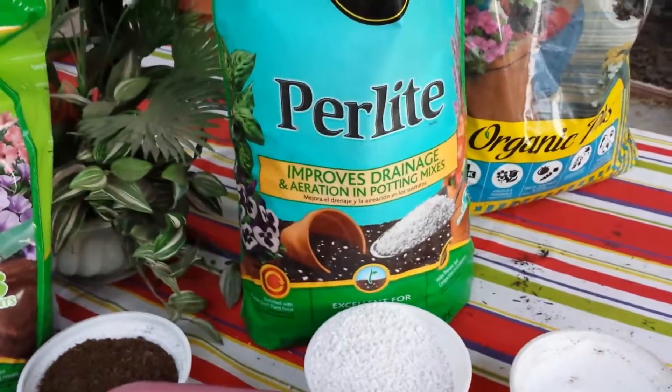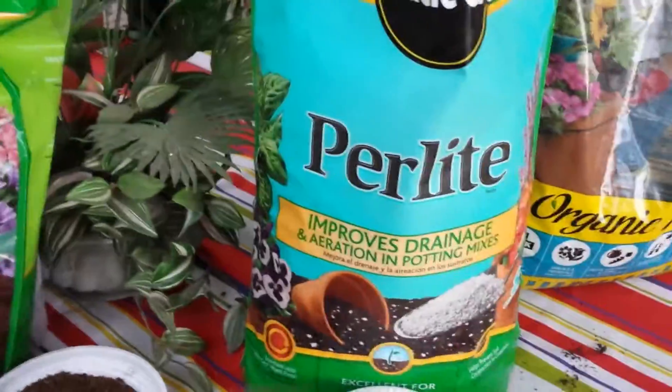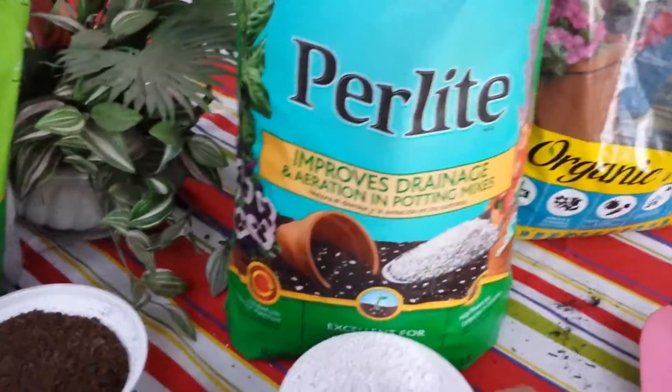Then we have perlite. I would highly suggest that for success. You would use one scoop of that — a little bowl full.